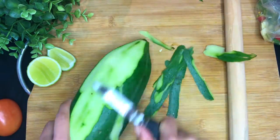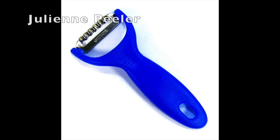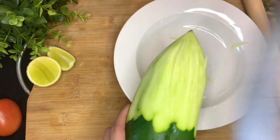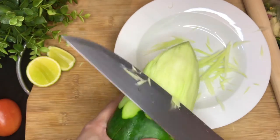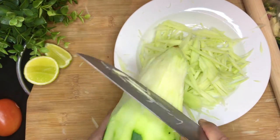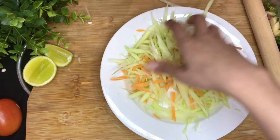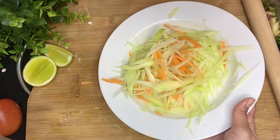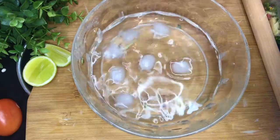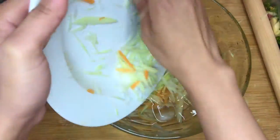Then peel the green papaya and wash it with water. To make it into small slices, you can either use a julienne peeler, or just finely chop it like how we do in Asia — chop deep enough so you can slice the fine pieces out. Be careful of your hands though. Mix with a little bit of shredded carrot to make it colourful. And if you like your papaya crispy, put them in iced water for about 5 minutes — this is what we normally do in Thailand.